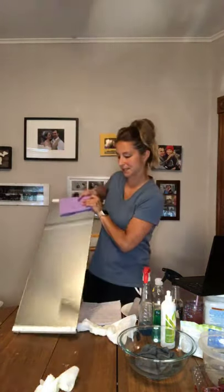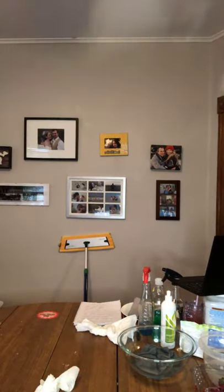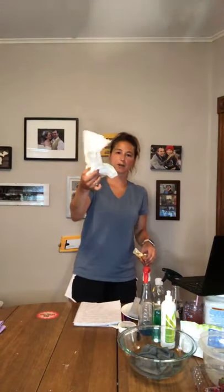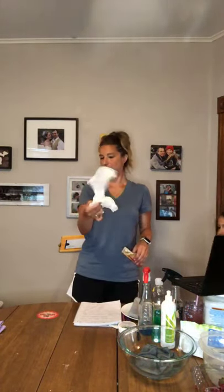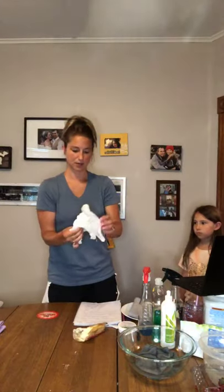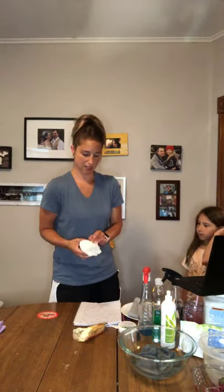I'm going to set this aside and ask my daughter to take all this waste. Look at all my waste — I don't know how many paper towels I had to use to get some of that off. I'm going to knot that up so she doesn't stick her hands in the butter and get Windex all over.